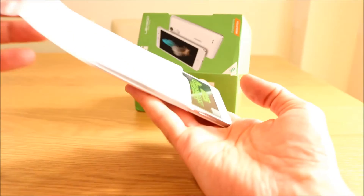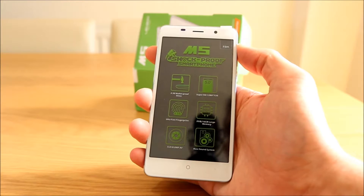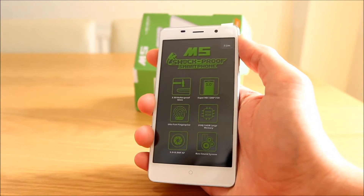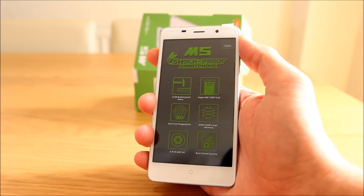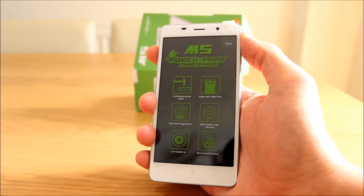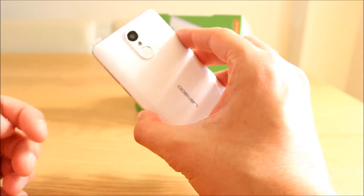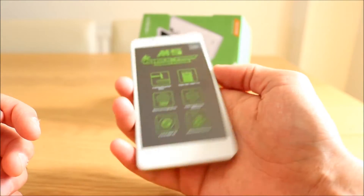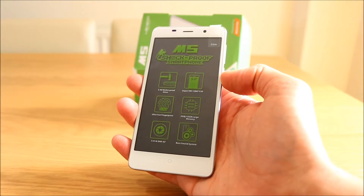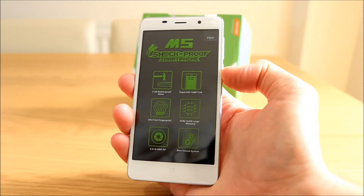Let's actually look at the phone — there's a little protective cover on the front with some specs. It's a 2.5D bulletproof glass apparently. I haven't got a gun or any bullets to test, so I won't be taking that test today. 720p Super HD screen with 5 inches. Ultra fast fingerprint — interesting on a £60 phone — see if that works. It's a great feature to have on such a budget phone. 2 gigs of RAM, 16 gigabytes of memory. You've got an 8 megapixel camera on the rear and 5 megapixel on the front, and it also says it has a bass sound system.